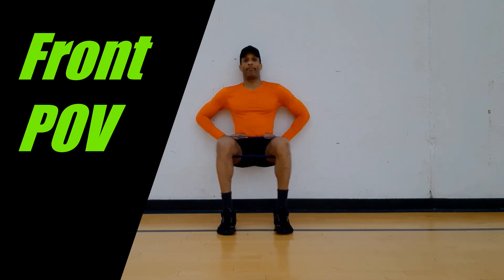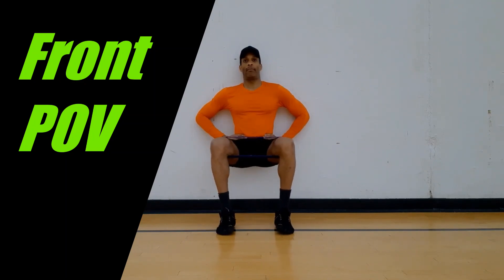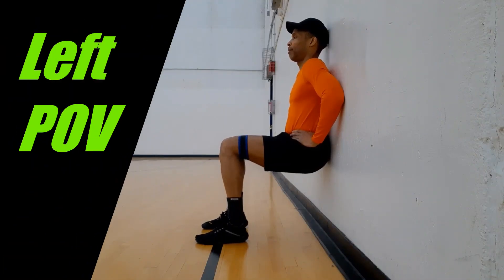After a brief pause, return to the start position until the feet are evenly on the floor and mild tension has resumed on the band. The wall sit with the band will not only isolate the quadriceps but also the outer hips, otherwise known as the hip abductors.